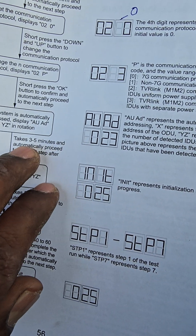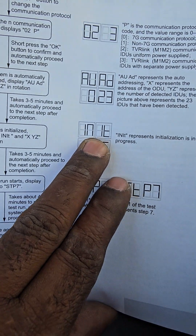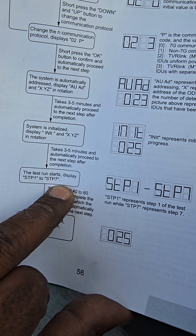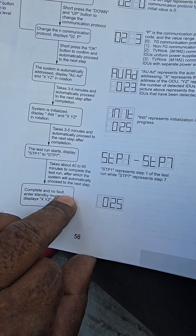After that it will take about 3.5 minutes and automatically proceed to the next step. Then again it takes three to five minutes for the next step, followed by forty to sixty minutes for the final steps. After that the machine stops automatically, then we can start the individual indoor units.